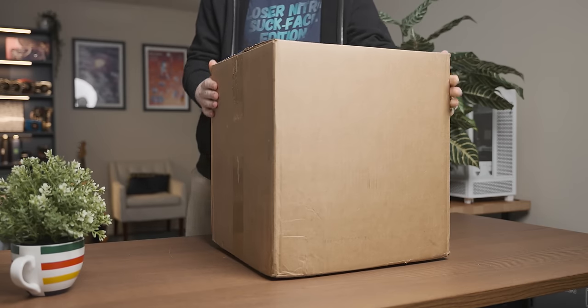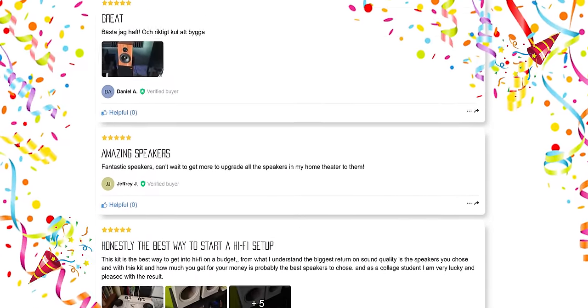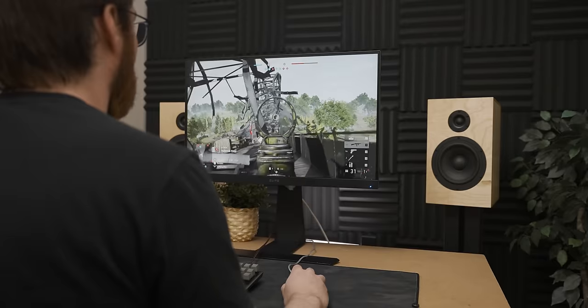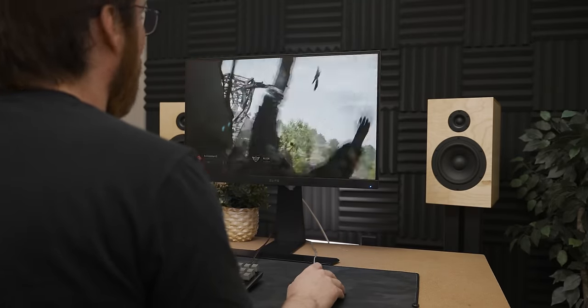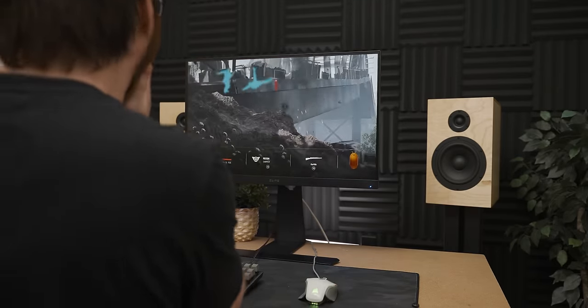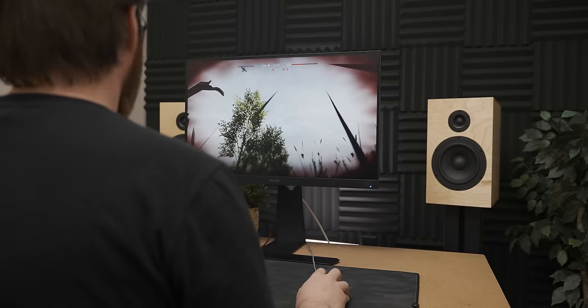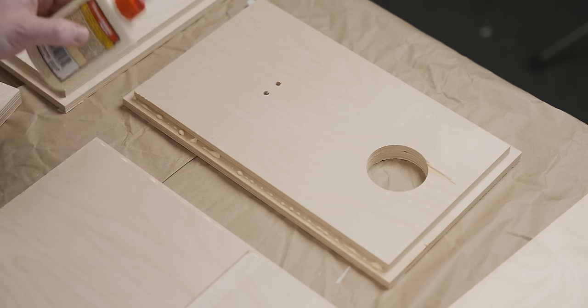For today's video I build what seems to be a universally loved high-end DIY speaker kit by a company called CSS Audio. Let me tell you, gaming on these speakers genuinely blew my mind. That gunshot - I felt that in my chest. But before we get to the butt-clenchingly visceral gaming experience these offer, we need to build them first.